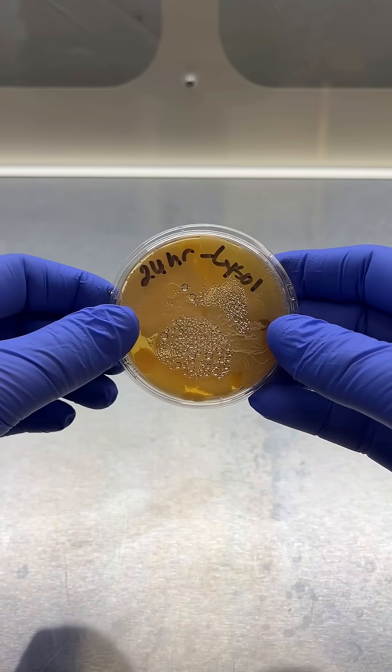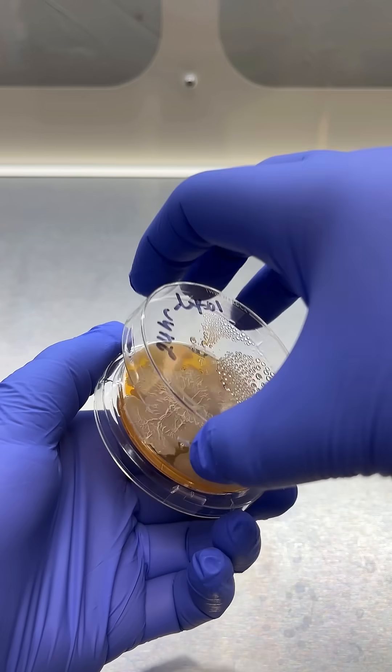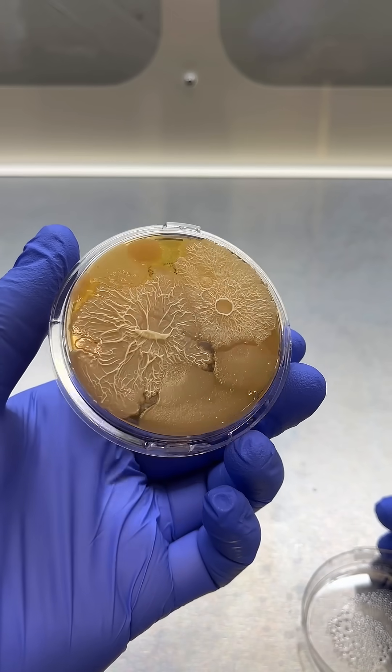And finally, the 24-hour plate. Bacteria is back and it's thriving. Looks a lot like the before plate, doesn't it?